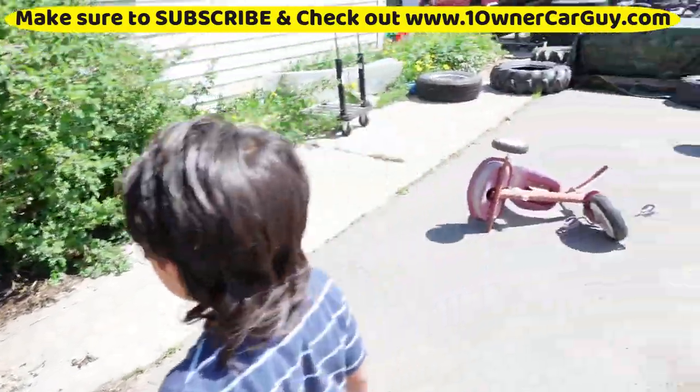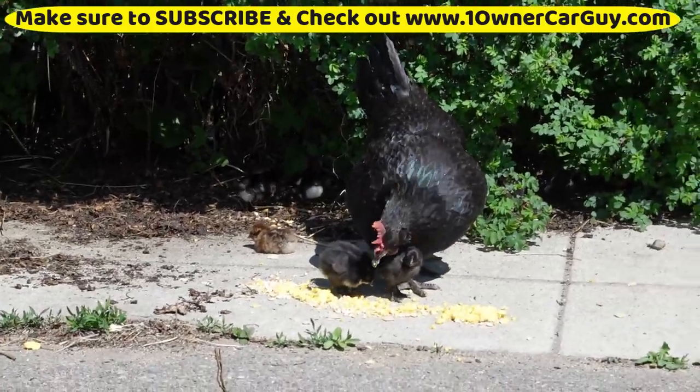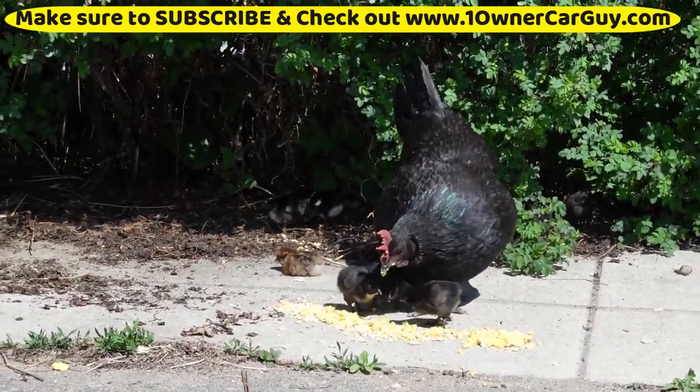Oh, the baby chickens! So these are the baby chickens — I think we've got about eight or nine of them.